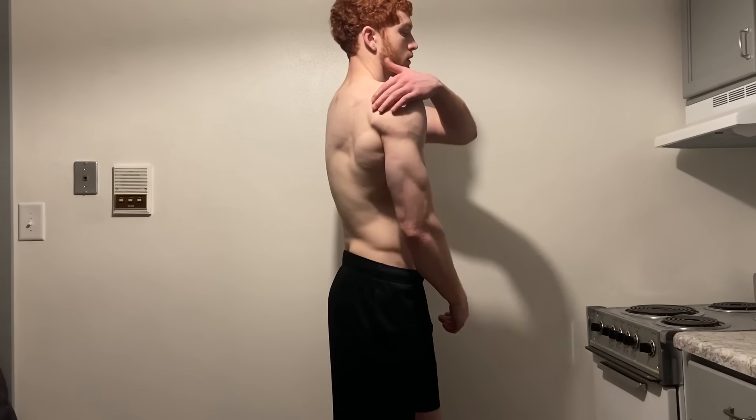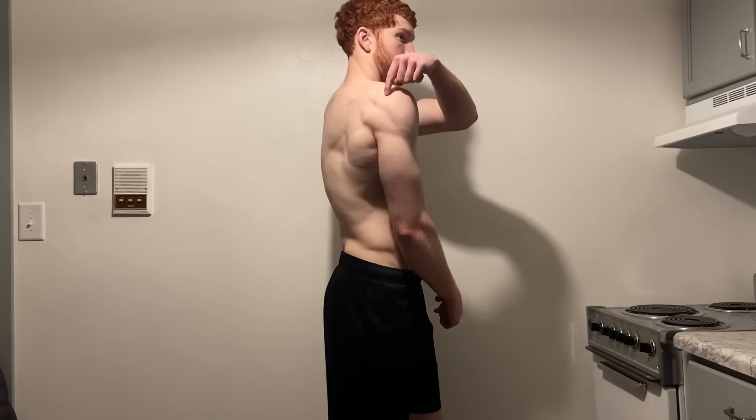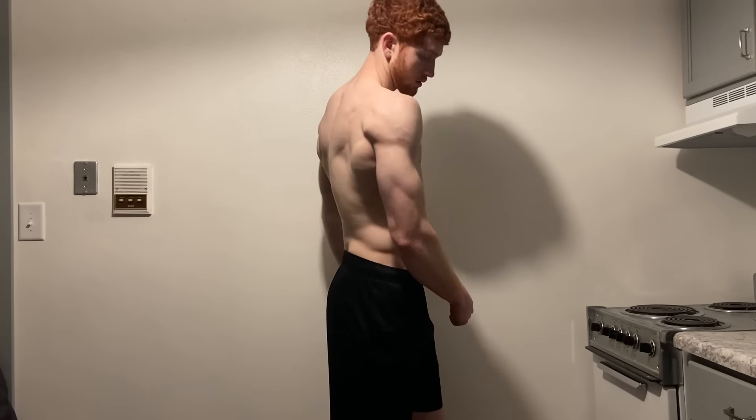The last part of the shoulder is the rear delts, and they make the world go round. It's crucial that we don't skip this one because if we do, we'd look stupid. Now that we got that covered, let's talk about the front delts.